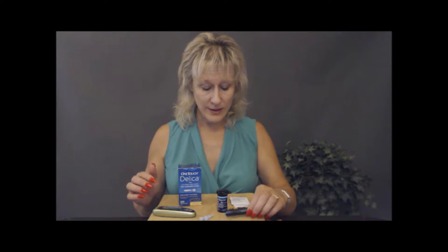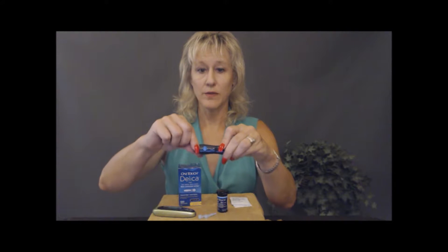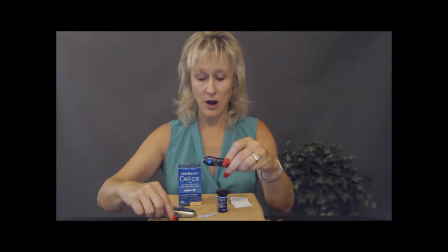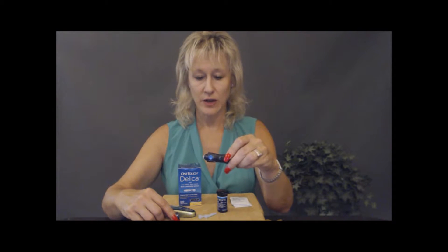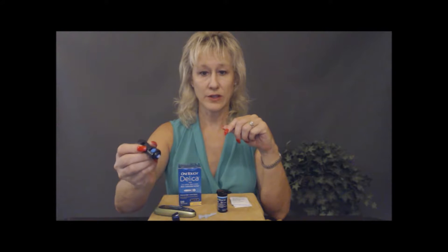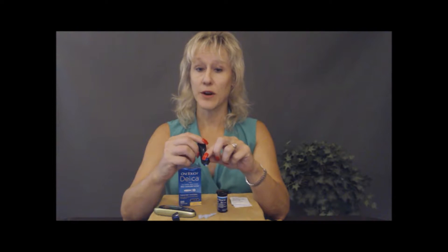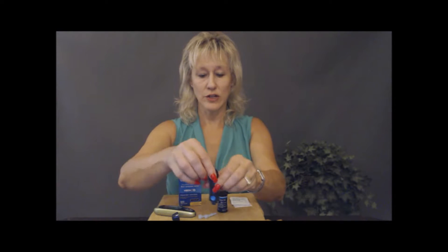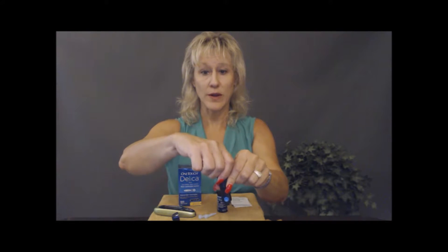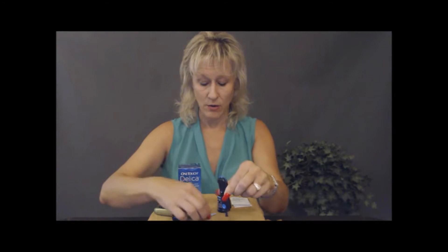Let's start from the beginning and change out the needle. You're going to twist off the top — most all of these lancets work in a similar fashion. Never have this near your face; keep it away from anyone else and do this in a private area if you can. When you eject, eject downward so it's away from you. And you see how the needle just popped right out.